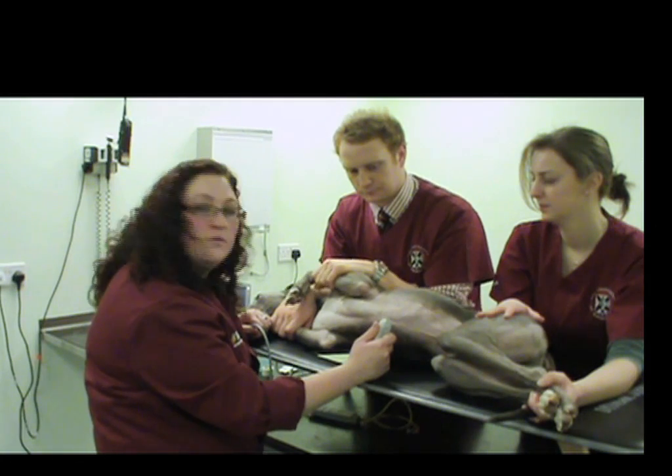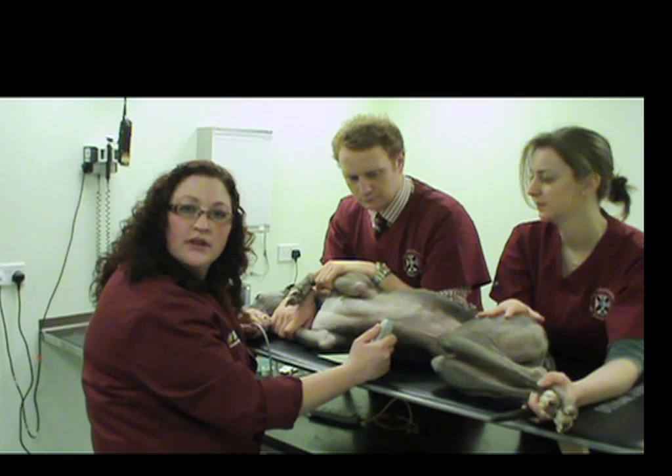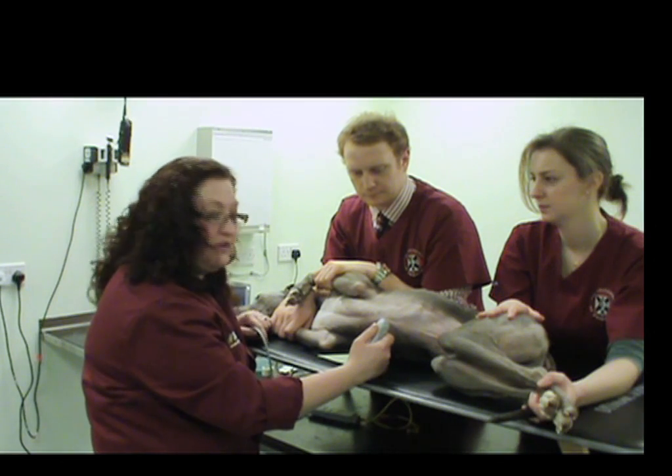So now we're ready to get started. What we will now do is just take a quick recap and look at what we need to change on the ultrasound machine and also how to hold the probe in order to optimize the quality of our images throughout the entirety of the ECHO exam.